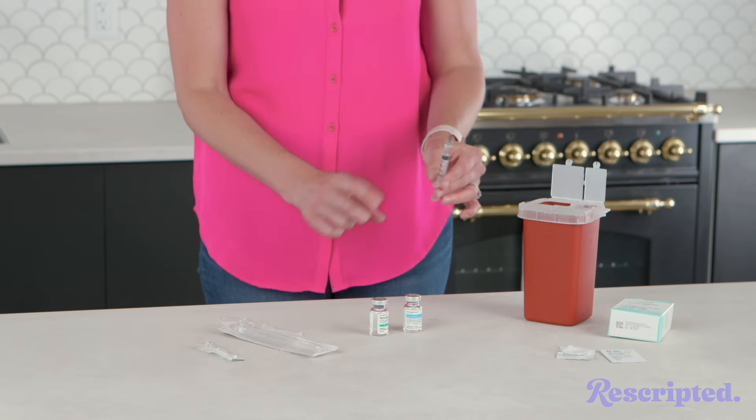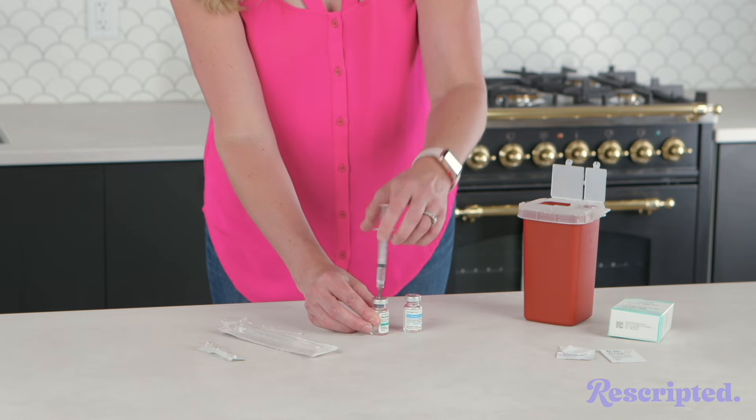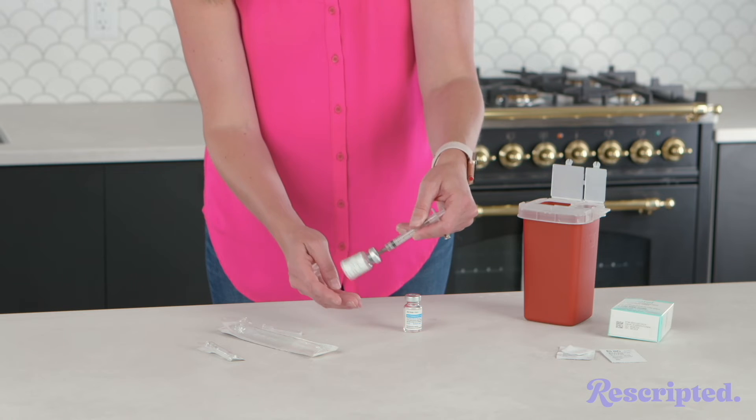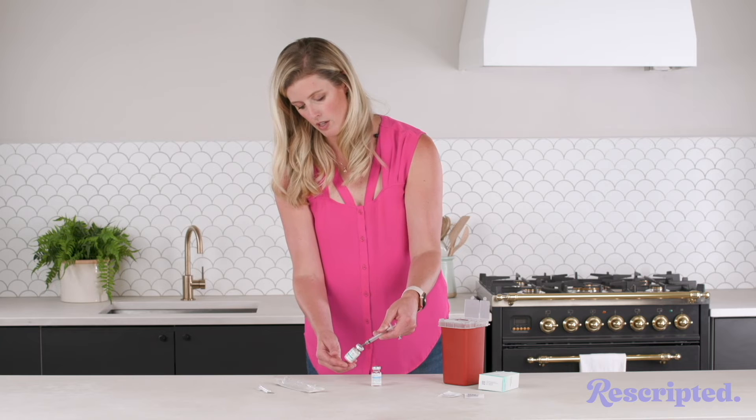Then I'm gonna take that liquid and inject it right into the powder vial. Put all the liquid into the powder, and then you're just gonna swirl it around gently until all of that powder dissolves.